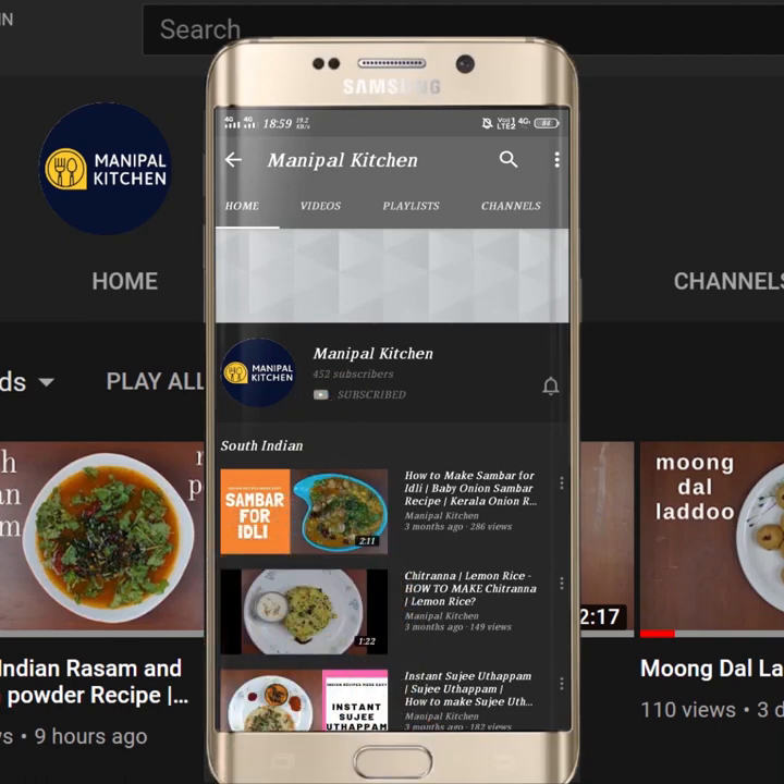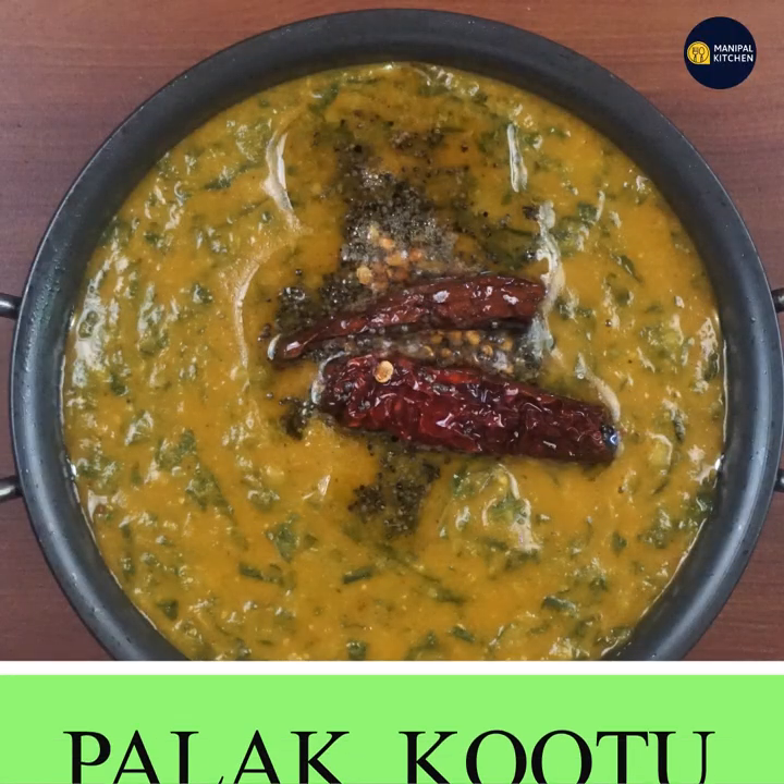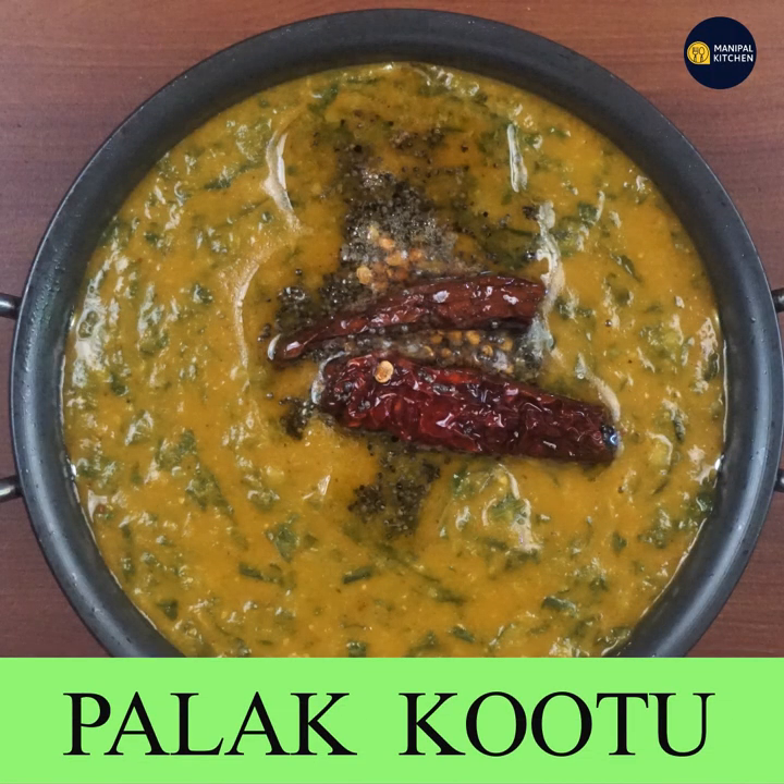Subscribe now and press the bell icon, never miss an update. Welcome to Kitchen Raha. Welcome to the kitchen, let's take a bite.